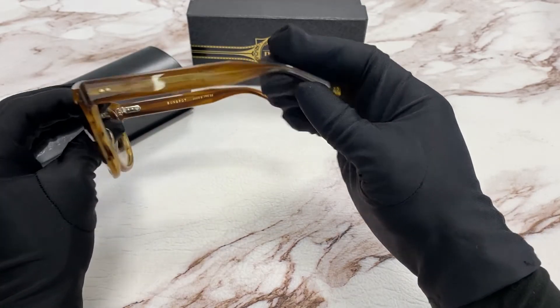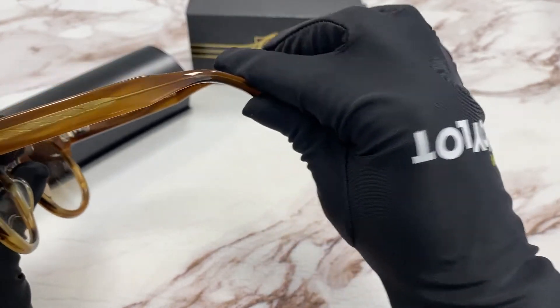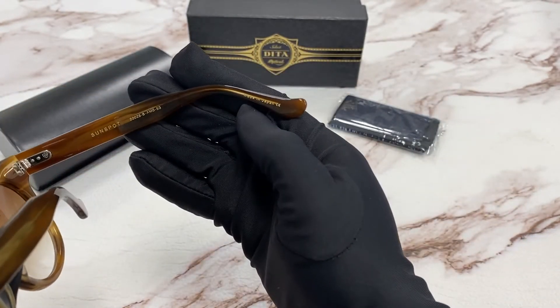On the temple, you'll notice at the tip that there's the DITA logo in gold, and it is made in Japan.